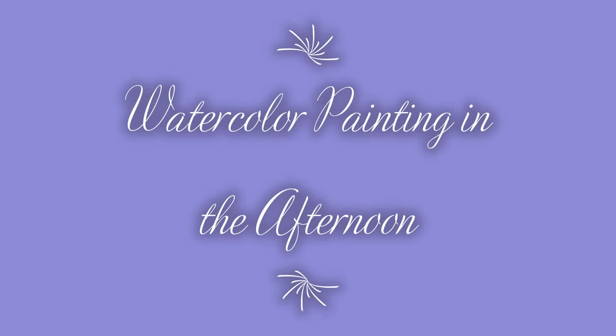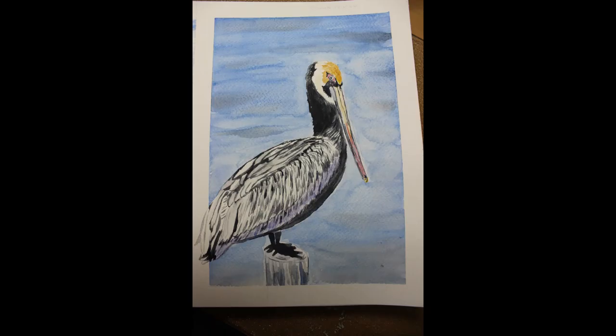Good afternoon. Welcome to my channel, Watercolor Painting in the Afternoon. My name is Beth. Today I'm going to try painting this brown pelican.